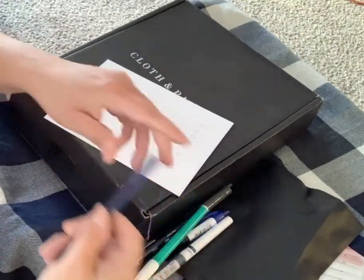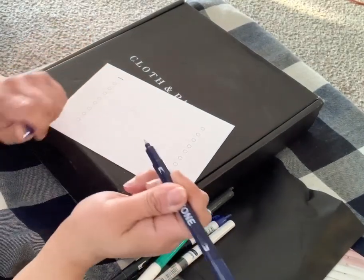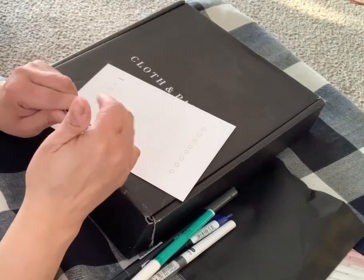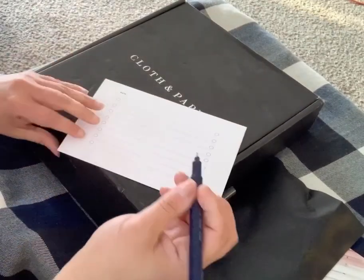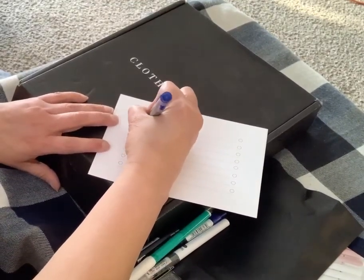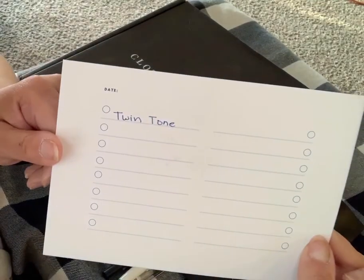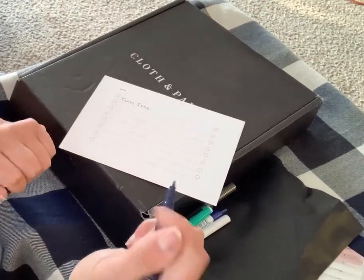We'll start with this blue one — it's a twin-tone. I don't know if it's a pen, a marker, or a highlighter. There's a writing tip on each end. I'm not big on those types of pens but we'll see. I do like the way it writes — it's nice. It's kind of like a felt-tip pen, and then on the other end you have like a little marker. I like the color and the shades.